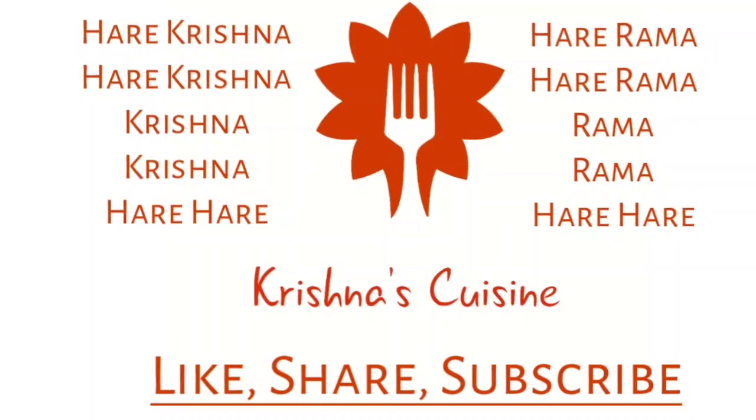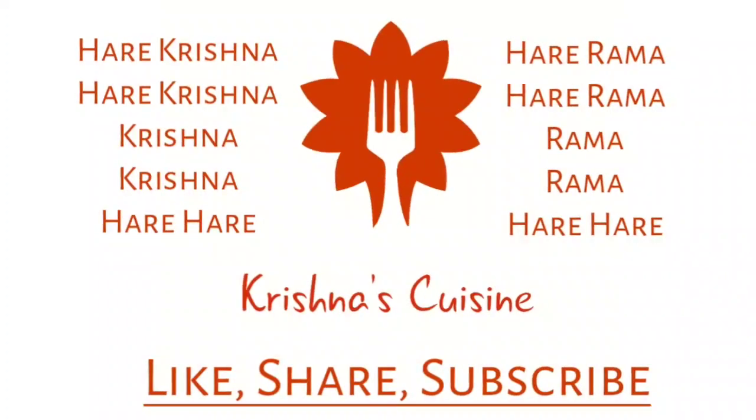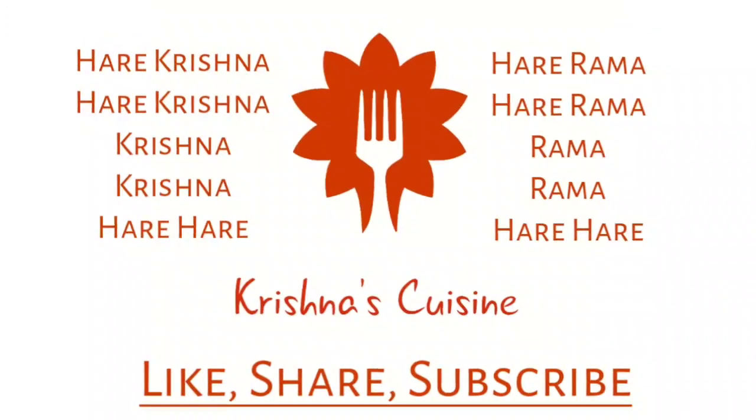Always chant Hare Krishna, Hare Krishna, Krishna Krishna, Hare Hare, Hare Rama, Hare Rama, Rama Rama, Hare Hare — and be happy. Do not miss any bhoga recipe. Like, share, subscribe and comment. Thank you.